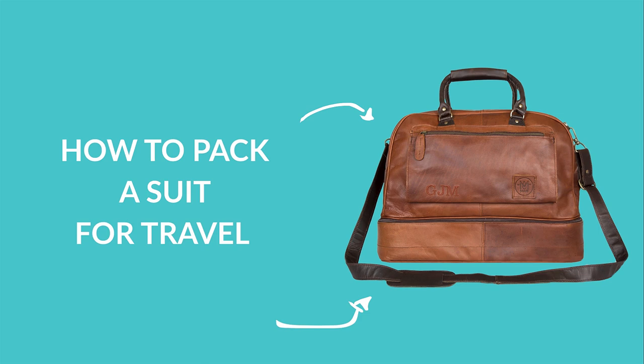Hi guys, so for this tutorial I'm going to show you briefly how to pack a suit for travelling. You should bear in mind that it's going to be unlikely that you'll get the same results folding a suit as you would from putting it in a suit carrier, but the way I'm going to show you today should hopefully help keep your suit in shape and reduce the wrinkles you might get from travelling.